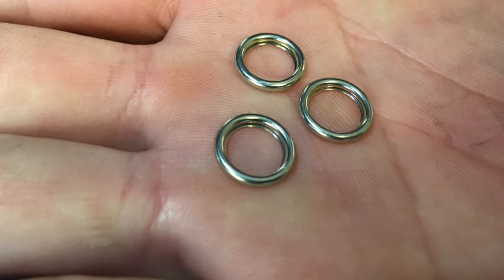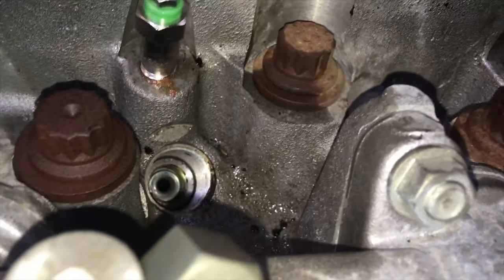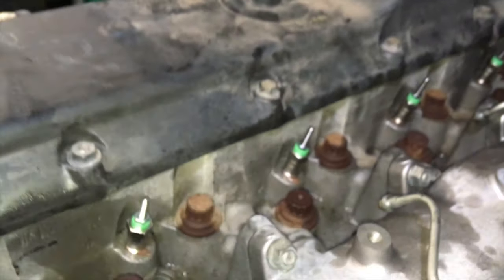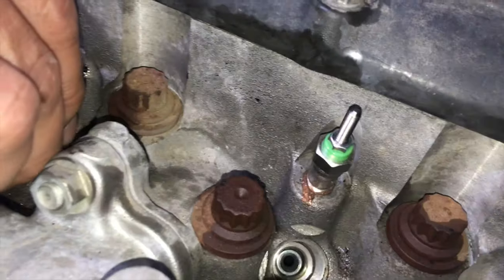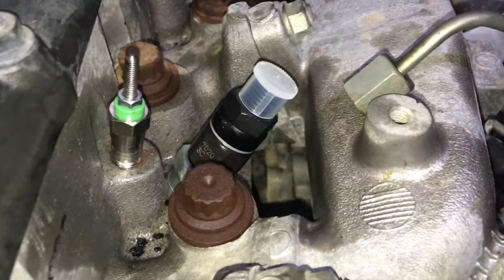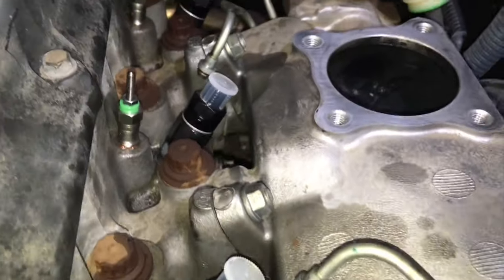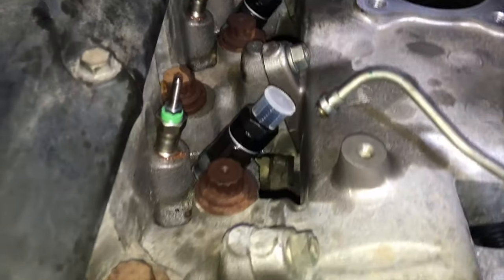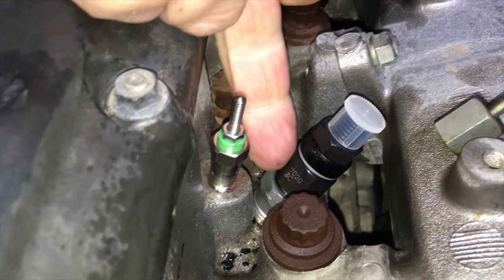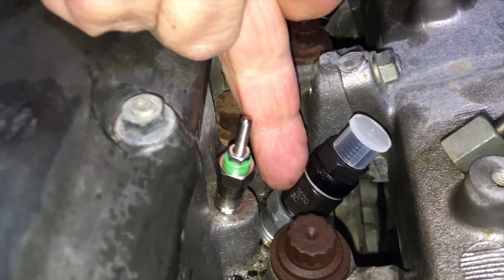Lower the seating washers into the port very carefully on the end of the pick. Once in position they'll sit flat. One, two, three, four — seats in, then injectors go in next. The seats are sitting nice and clean in there. New injectors ready to go in with a little bit of copper grease on the threads. In they go. No need to demonstrate screwing an injector in — brand new genuine injectors in position, ready to torque.